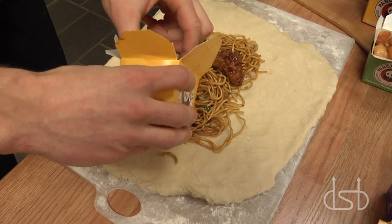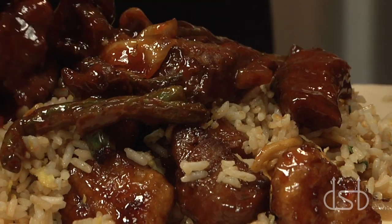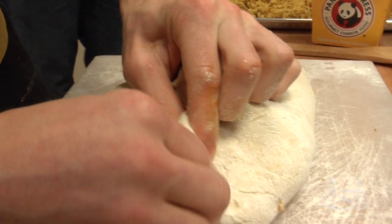Potsticker number one, Gangnam style. Lo mein. Orange chicken. Fried rice. Pepper steak. Broccoli beef. Ready to go.